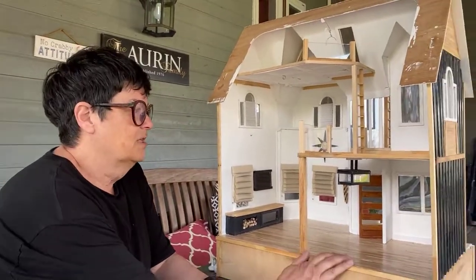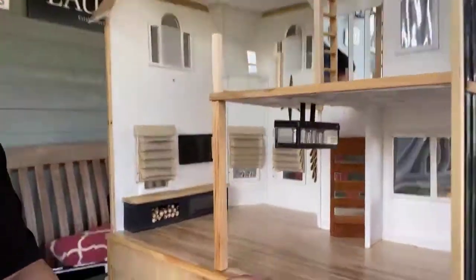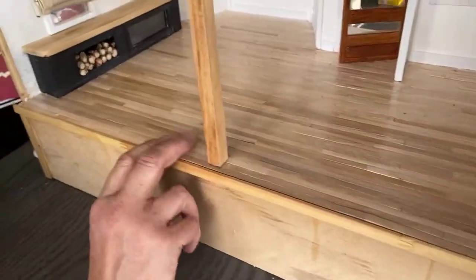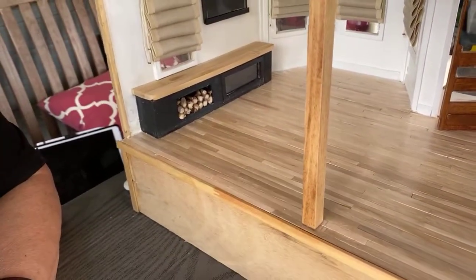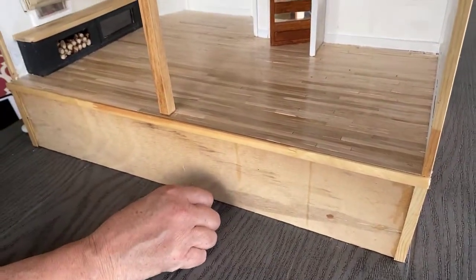First things first — I did the floors. It was funny because I brought it out here into the bright sunlight and there are a whole bunch of things I saw that I didn't see before that are wrong that I need to fix, but that's okay.